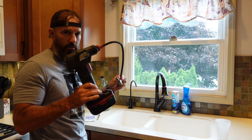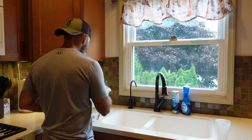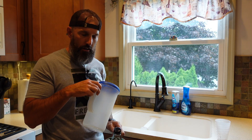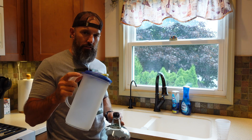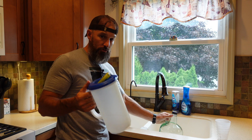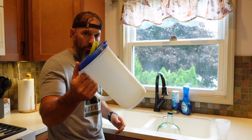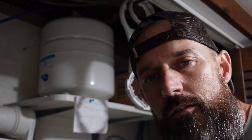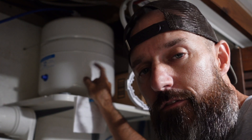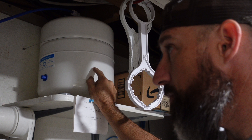Before we even start, we are gonna drain some of the water out of that holding tank completely just to check the pressure in it. So if you want to save some of that water before draining, go ahead and do that. First thing we need to do is shut the water off that fills this tank.